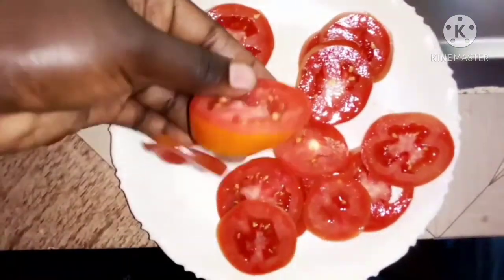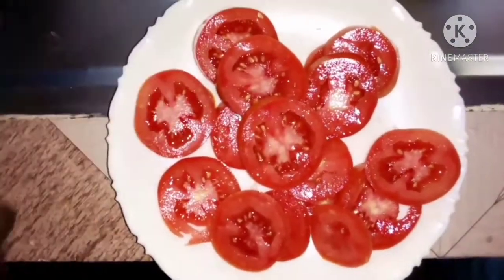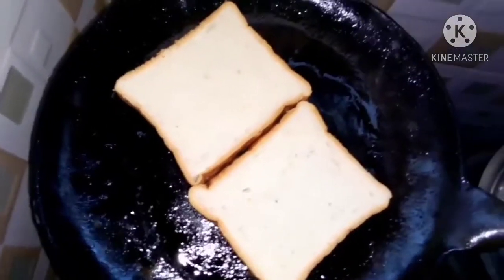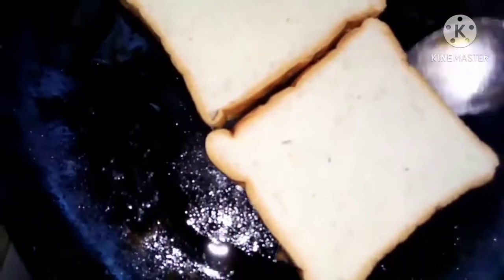So next we'll start cooking. For this egg and tomato sandwich I'll be frying the bread. Just take your oil or butter, put it in your pan, and add your bread — we're just making the bread crunchy. After that side is cooked, we're going to turn and cook the other side too. You can see that side is already cooked.